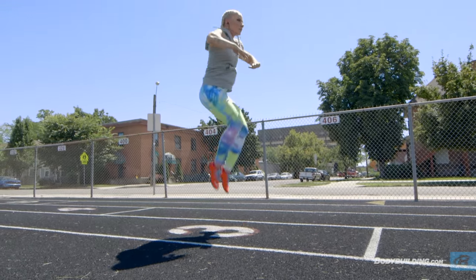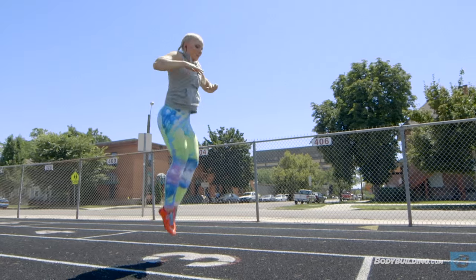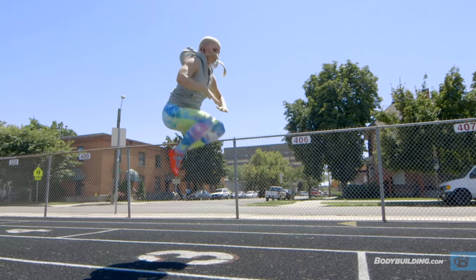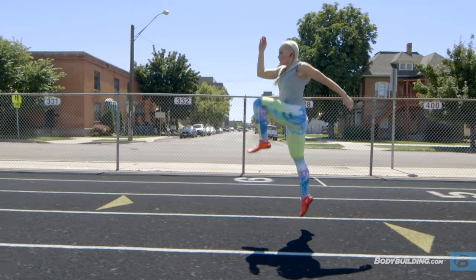Once you finish your long jumps, we're going to go straight into doing 20 tuck jumps. For the tuck jumps, you'll be jumping as high as you can, bringing your knees to your chest. After you finish up your tuck jumps, catch your breath and then perform the plyometrics two more rounds.